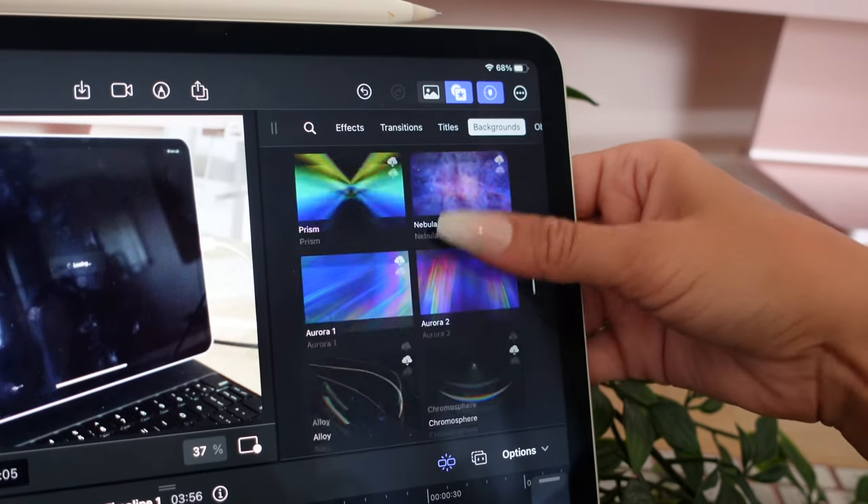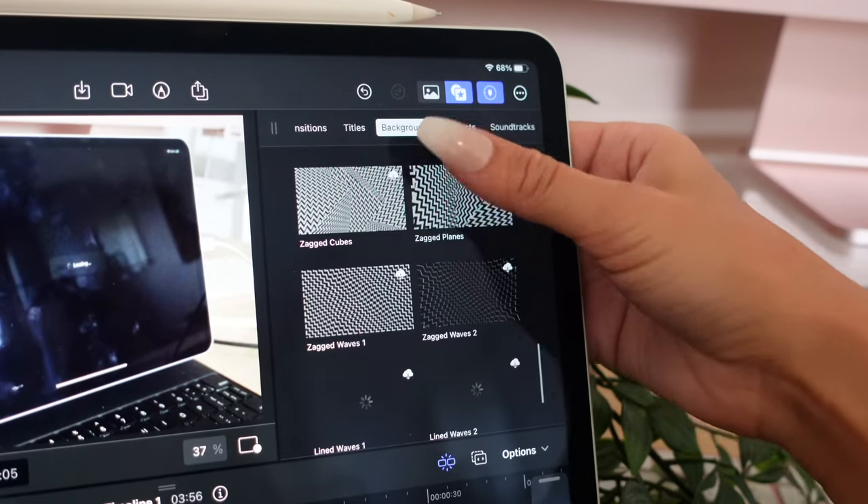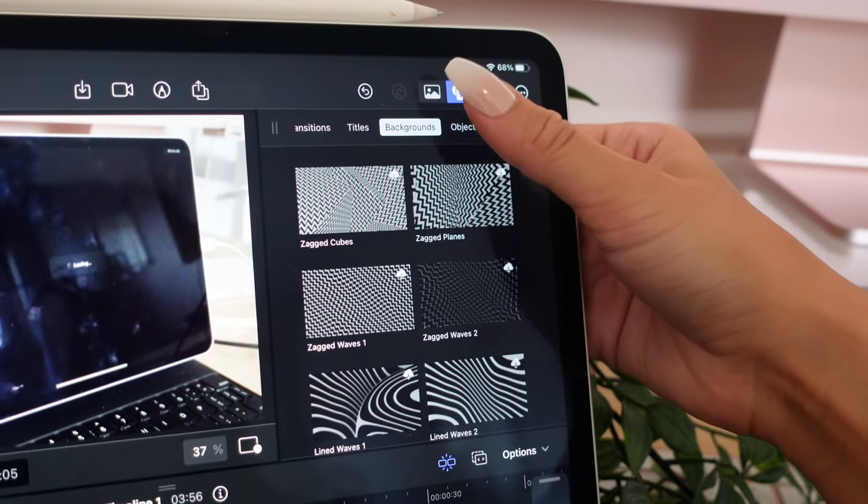We have our titles, our backgrounds, and we can even add in objects — which is kind of cool. There are some fun new ones in here.